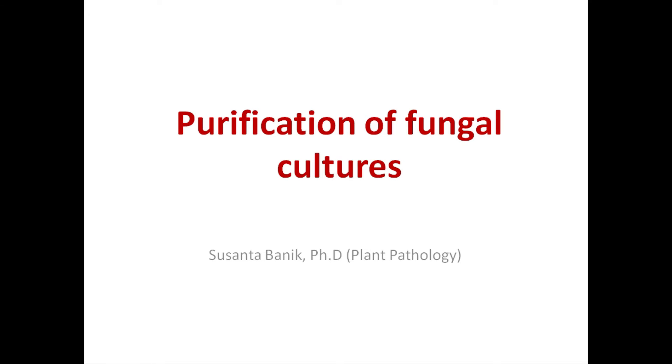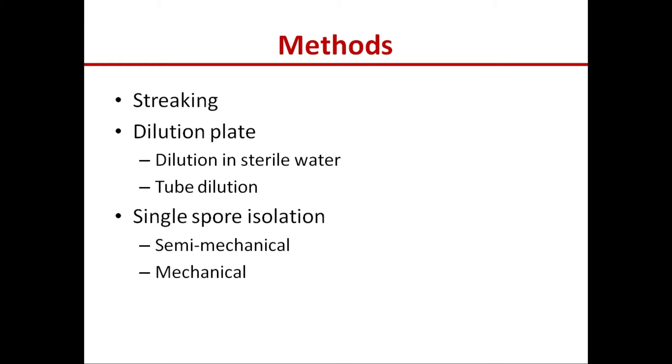Hello everyone, today we are going to talk about purification of fungal cultures. There are several methods to purify fungal cultures. The fungal culture that you obtain from the isolation process can be purified, and the methods of purification are streaking, dilution plate, and single spore isolation. We will discuss all the methods except the mechanical method.